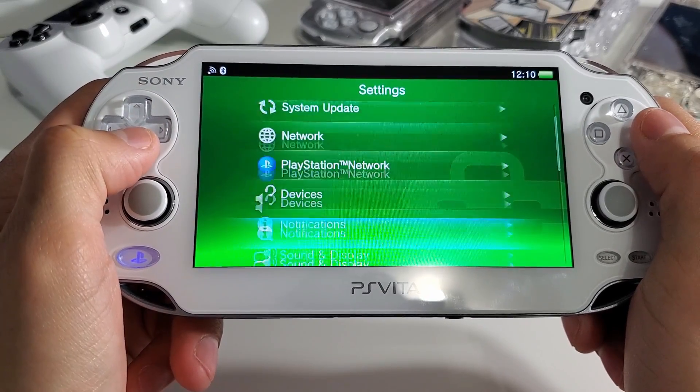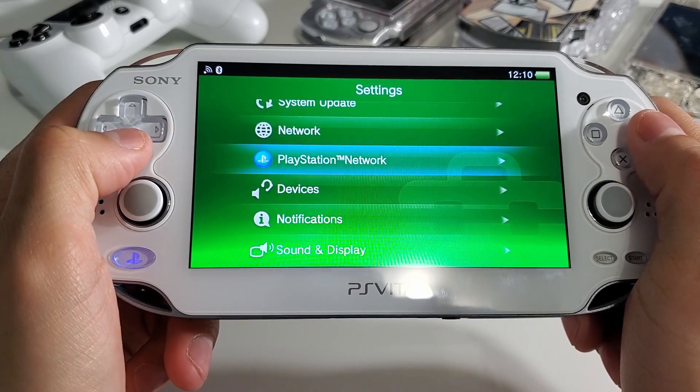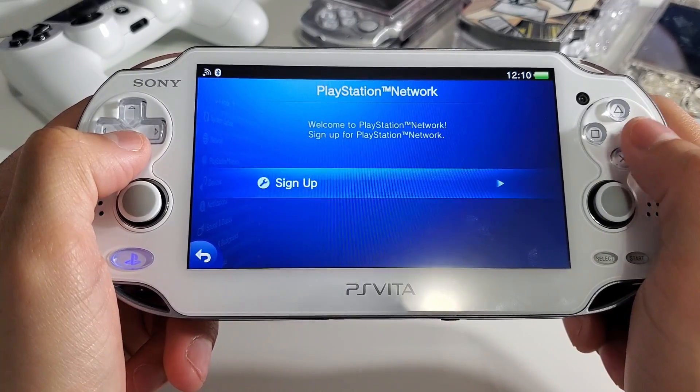Next up we want to set up our PlayStation Network account to avoid any issues while installing the application later on.